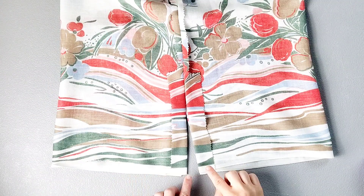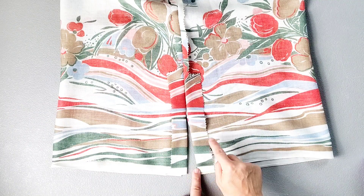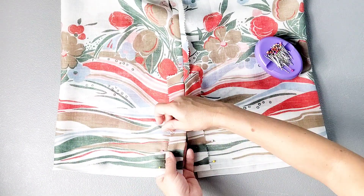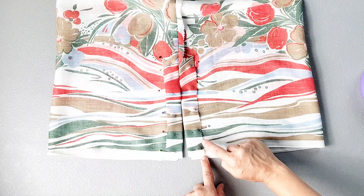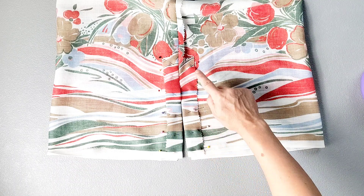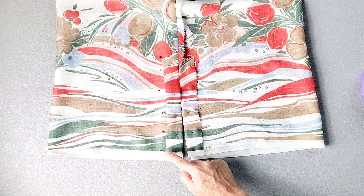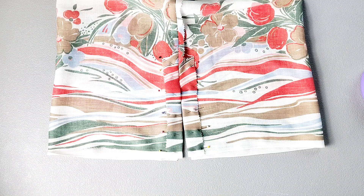For the side slits and the hem extension pieces, pin your hem extension pieces in place all the way around the side slit. Then take it to your sewing machine and edge stitch close to the pinked edges of those hem allowances from the bottom of the dress to the top of that hem extension, pivoting your stitching straight across to the other side, and then back down that pinked edge of the hem extension all the way back to the bottom of the dress. Do this for both side slits.